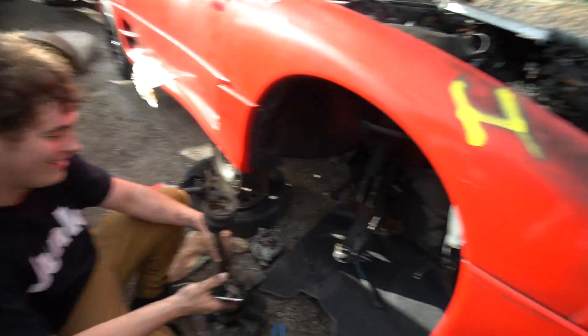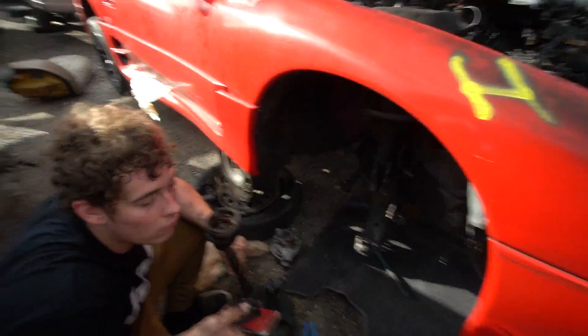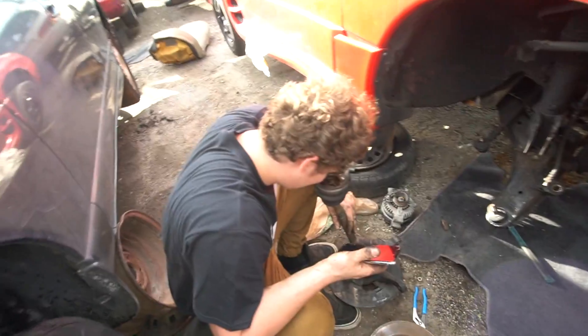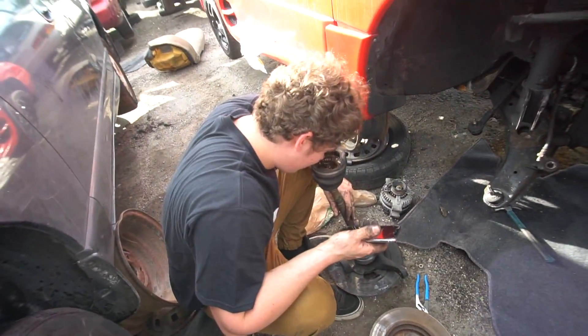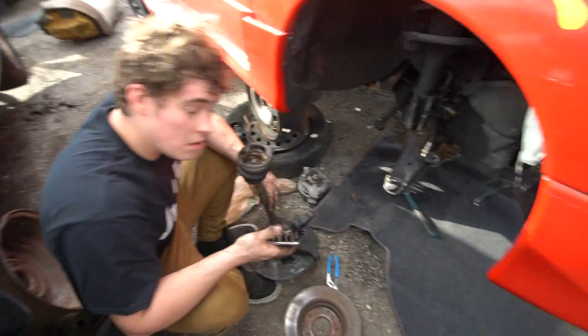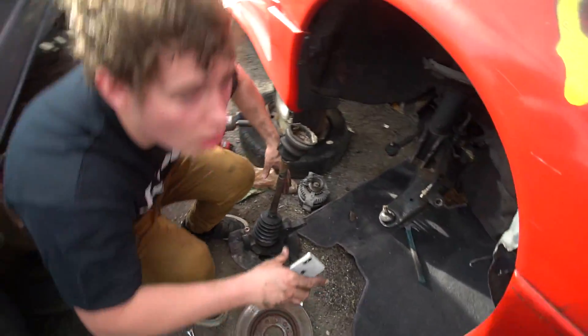All right, we'll be right back — we're just going to try to get out of here. He's just trying to get high off axle grease. How to get high in a junkyard? But we'll be right back — we got to get out of here.